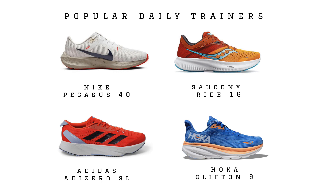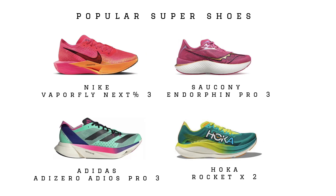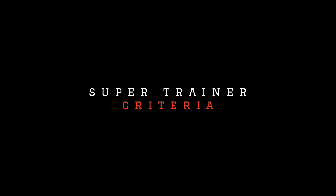First, what are super trainers? Super trainers fill that gap between everyday running shoes, which we call daily trainers, and then those marathon racing shoes, which we call super shoes. I first heard Nick from the Run Testers use this term and attribute it to Believe in the Run — thank you Believe in the Run, and thank you Run Testers for coming up with this term.